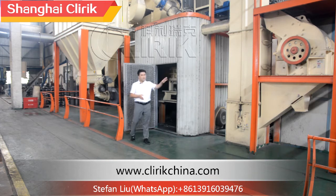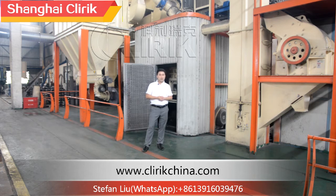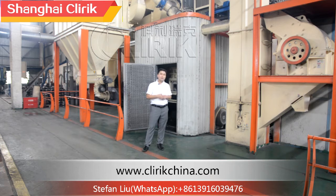And here you can see the electric cabinets. For electric cabinets, we have many types in terms of the driving method and controlling method. We can choose PLC control or traditional standard control. The PLC control enables one-key start and one-key stop, which makes the full production line operate automatically and very smoothly.